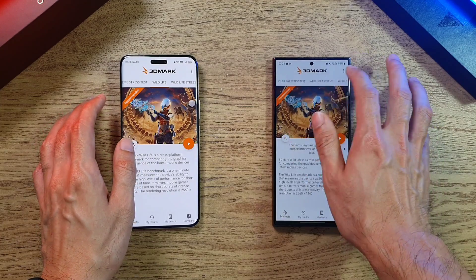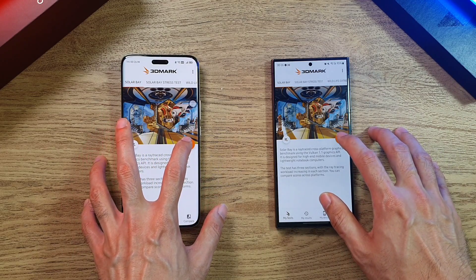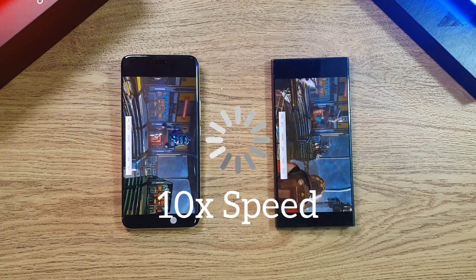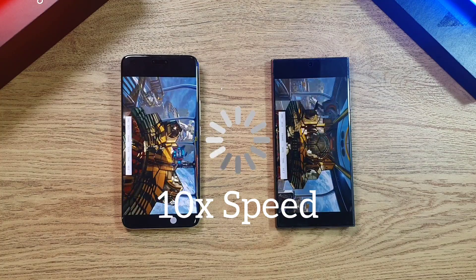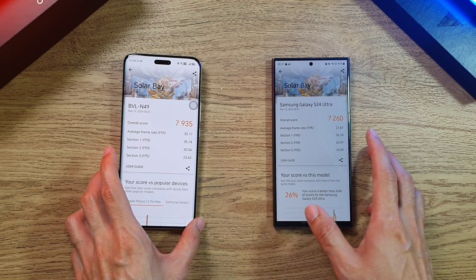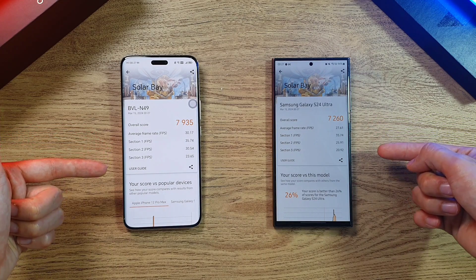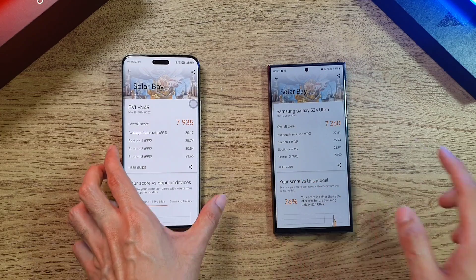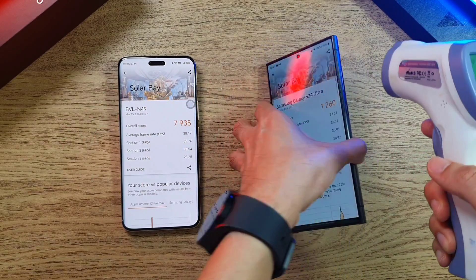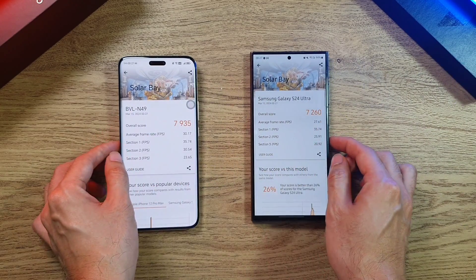Now moving on to the 3D Mark Solar Bay test, which is a new addition to the 3D Mark suite. The S24 Ultra finishes a little bit ahead, but the score looks nicer on the Magic 6 Pro. Looking at FPS across different sections, the Magic 6 Pro actually appears to be outperforming the S24 Ultra. Temperature-wise, both phones are getting very hot: 36.9 on the Magic 6 Pro and 37.2 on the S24 Ultra.